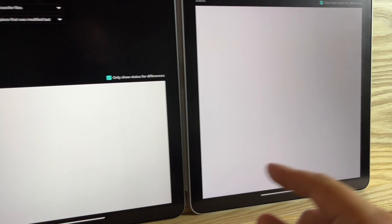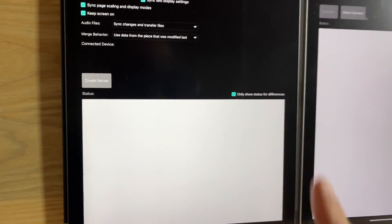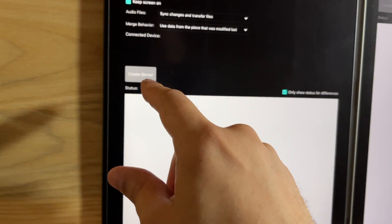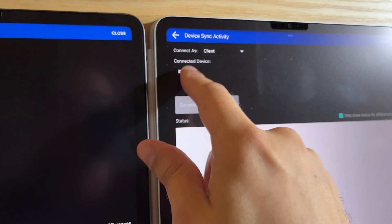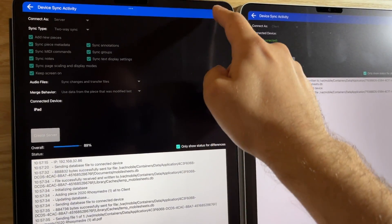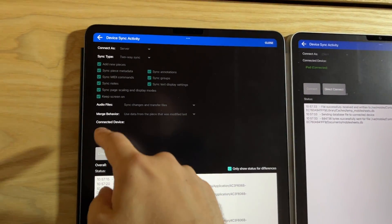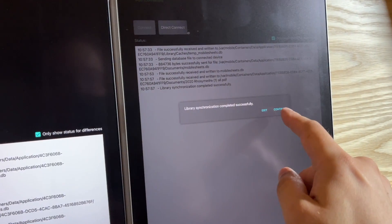I can mark pages and write notes with a finger or pencil. The key is to have both devices on the same network — either Wi-Fi or mobile hotspot. At home I'm using Wi-Fi, so it will work. I create server and see connected status here. The client is the connected device — the other iPad — I click connect. And it works! It successfully synced.